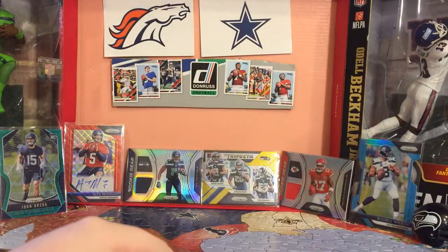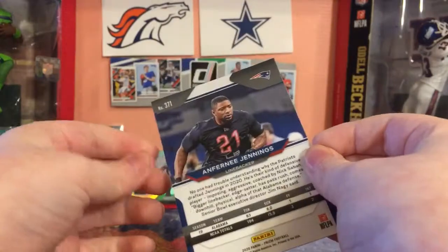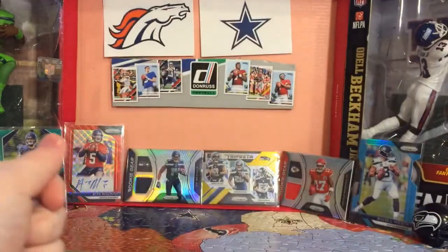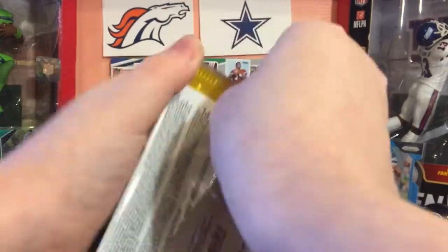The Discos are actually numbered in the hobby. Here's what the backs look like if you have not seen Prism. Even a Mega Box goes for about $160, and then a Hobby Box goes for about $1,100, something like that.